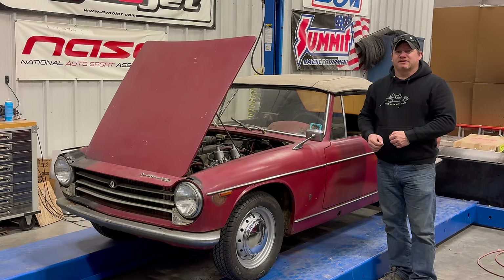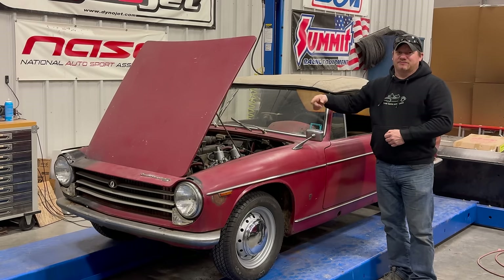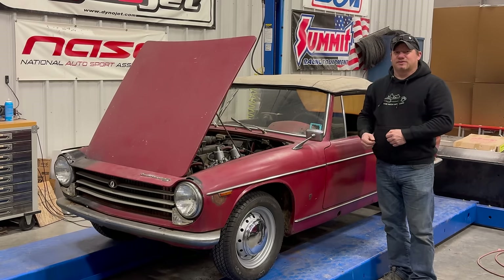Welcome back. Today I want to continue trying to get my Innocenti S-Fighter running and driving. Last time I tried to get it to run off of the fuel tank but the line and tank are clogged up. That's why the bonnet is open right now — I have a little fuel jug hanging from it supplying fuel to the car. Let's get to it.